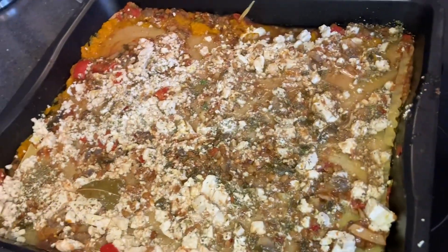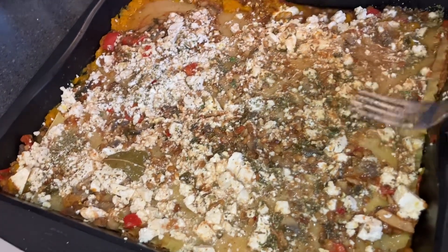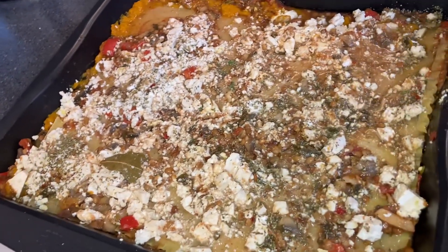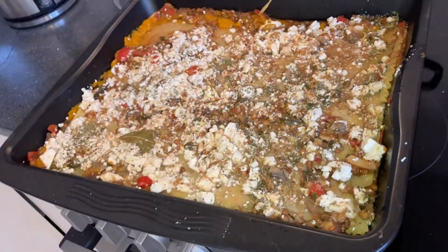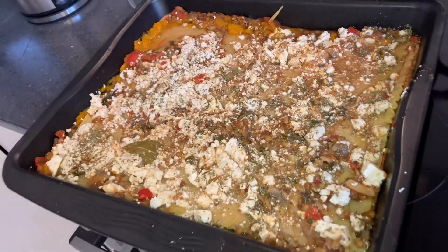Okay so I didn't have enough sauce so I covered it in a little bit of water, hopefully that will work just to keep it moist while it's baking, and I'll keep an eye on it as it keeps roasting.